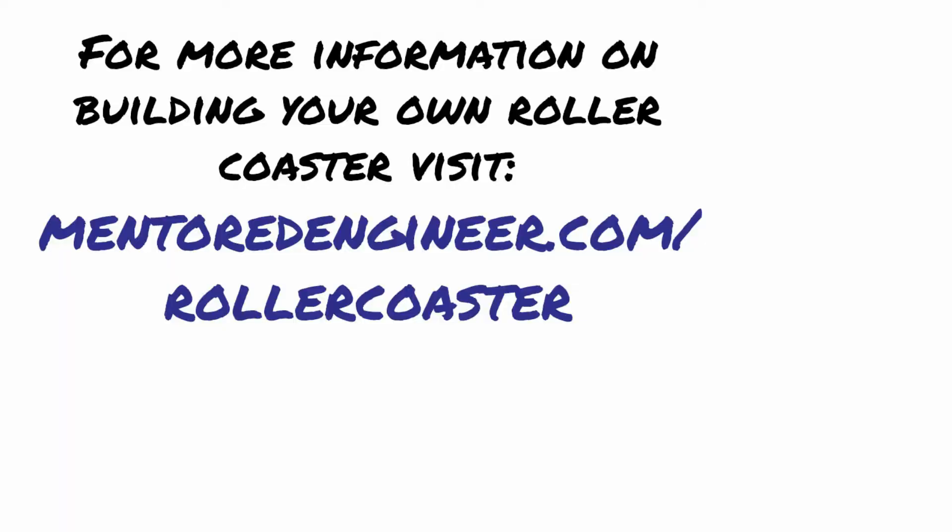We appreciate you watching this video. If you want to know more about building your own roller coaster, please go to www.mentoreengineer.com/rollercoaster.